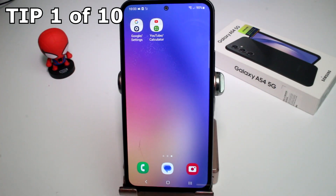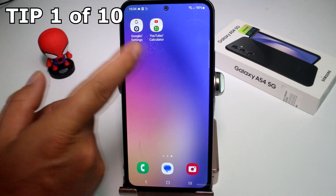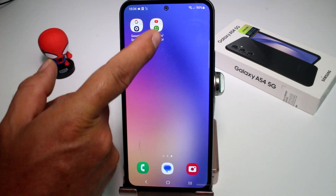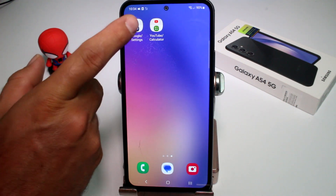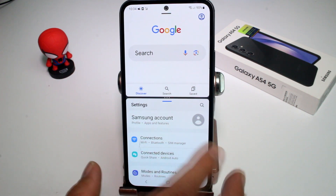Here's a tip that no one knows: you can create split screen shortcuts. I'm going to show you — I have two shortcuts already created. If I tap one, the top has YouTube and the bottom has the calculator. If I tap the other, the top has Google search and the bottom has the phone settings.